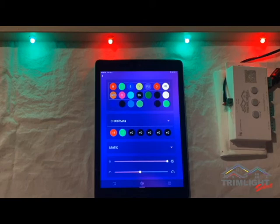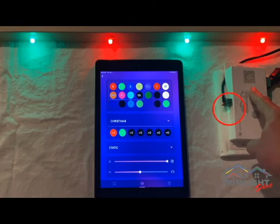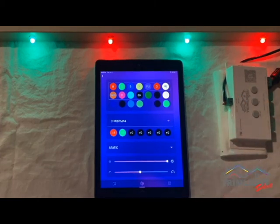If a soft reset does not resolve the issue, your next step would be to do a hard reset. Keep in mind, performing a hard reset will erase all custom patterns and timers you have created. Hold down the gray minus button on the controller for 8 to 10 seconds until you see a quick red flash by the green light, as demonstrated here. Once you see the flash, unplug the controller for one minute and plug it back in to complete the process. A hard reset restores the controller back to factory default settings, will clear all error codes, and should resolve any issue you are having with your TrimLite system. If the hard reset fails, you can reach out to your local TrimLite dealer for further assistance.